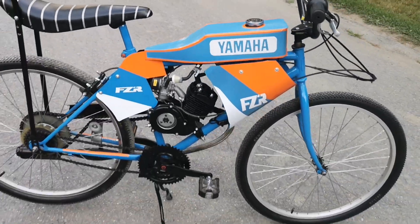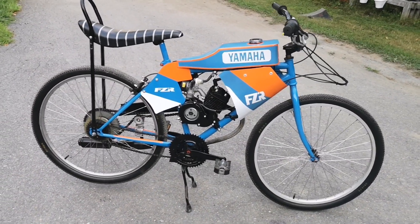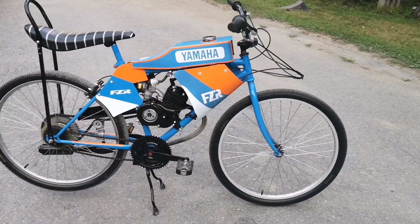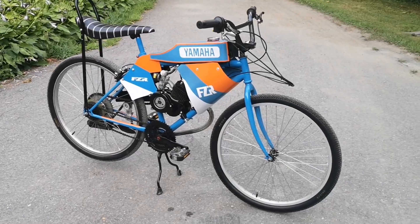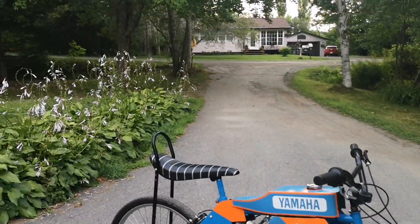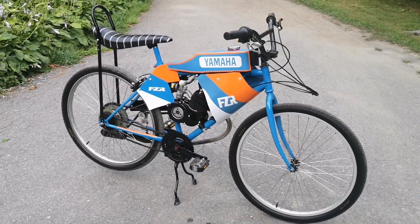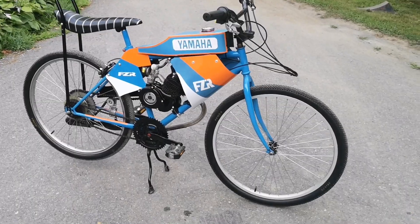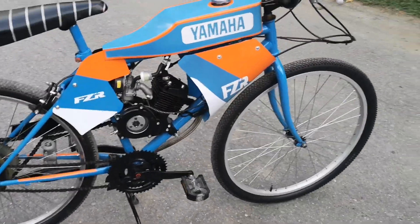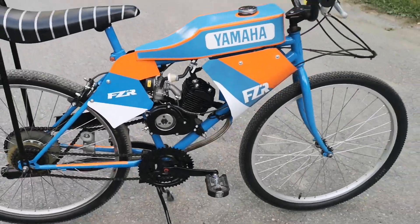The bike ran good, and after taking off the head we had no leaks. If you enjoyed the video, don't hesitate to comment, like, and subscribe, and tell me down in the comments what you thought. Sorry I haven't been uploading too much lately — it's been ridiculously hot where I live with a couple of heat warnings. When you're warming these up, make sure not to rev them too high. See you guys in the next one.